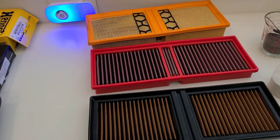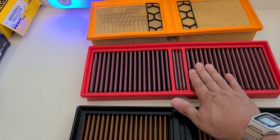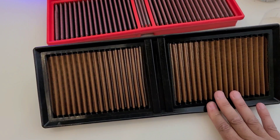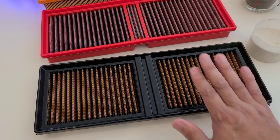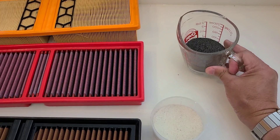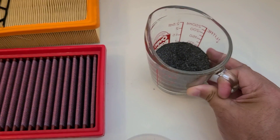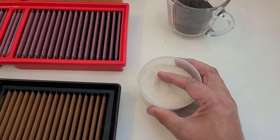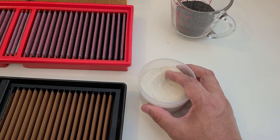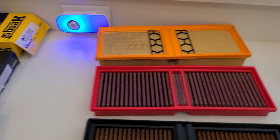The common contaminants in our environment are sand, which we know as silicates, and iron dust. The OEM filter is generally known to filter the best. BMC states they filter down to about seven microns, and Sprint claims they filter down to seven microns as well. Sand and iron dust can be down in the 10 micron range all the way up to probably 50 to 100 microns, so this sand is probably in the 30 to 50 micron range.